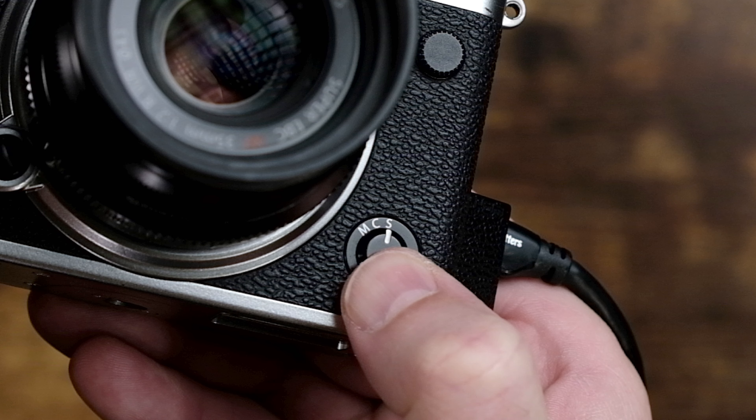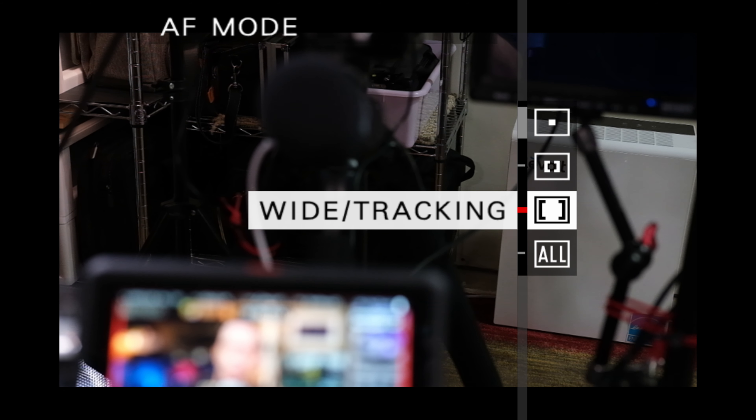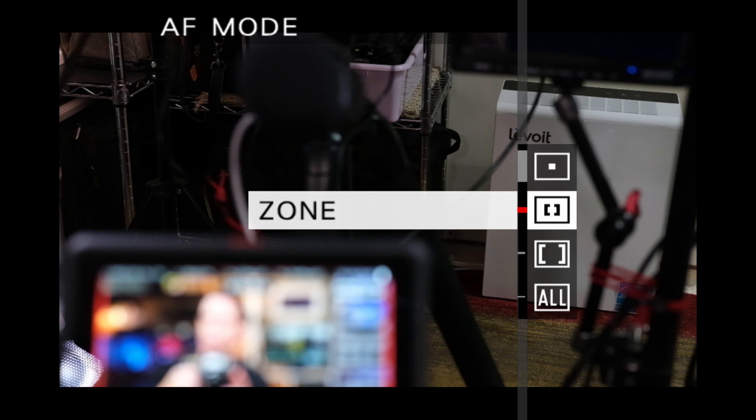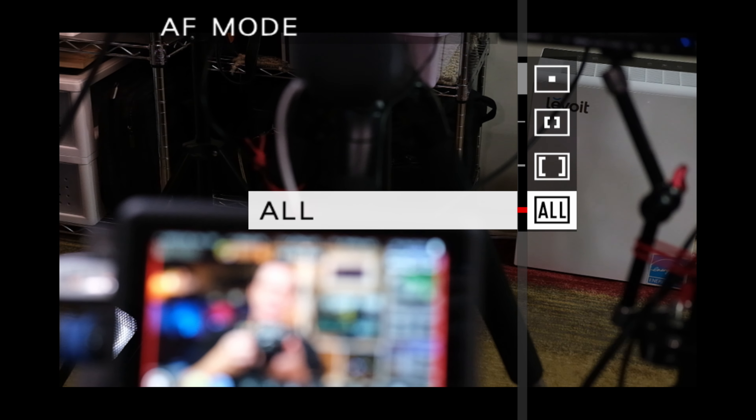As I mentioned before, you can use this in not only manual, but in single autofocus mode as well. However, if you are in single autofocus mode, this will not work in either zone or wide tracking — either of these, it will not work. You must be in single point in order for it to work. And keep in mind that it will work in 'all' — however, remember that 'all' allows you to scroll through everything, so if you set it to 'all' and you happen to be in single point, then you can use it. But anything else and it will not work.